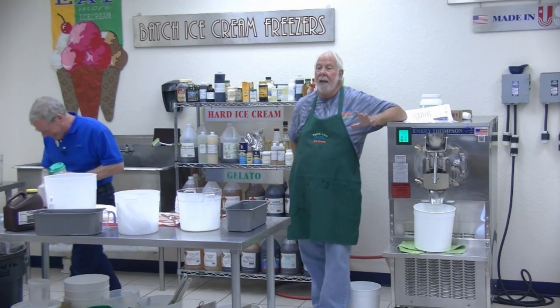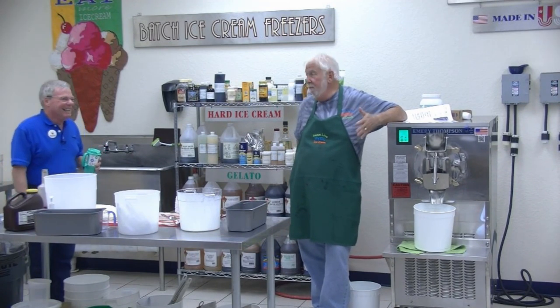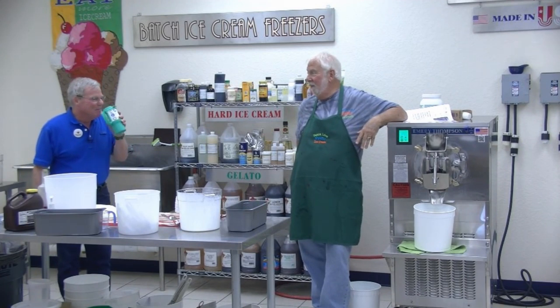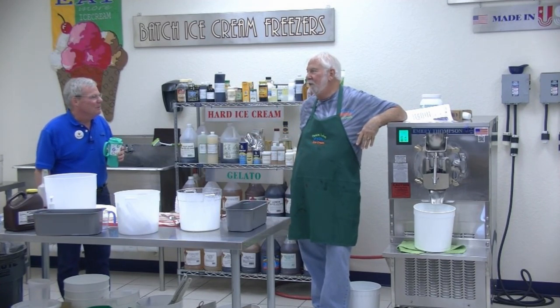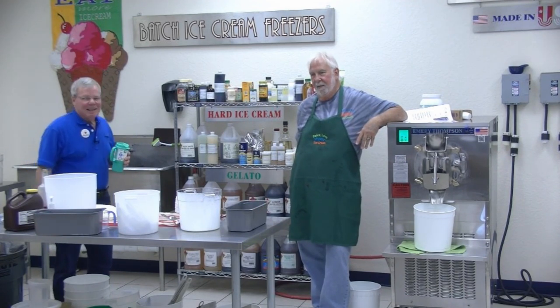I've only made 56,000 gallons of ice cream. You've made far more than that. No, way less than that. 56,000 gallons of ice cream — unbelievable — in a store that started out 80 square feet. Where do you have your store, Greg? Northeast.